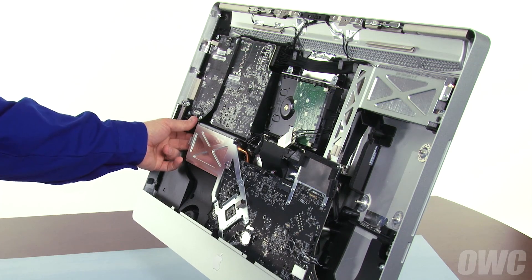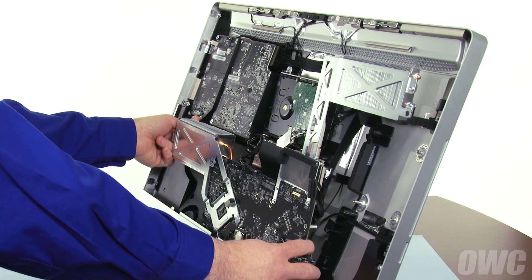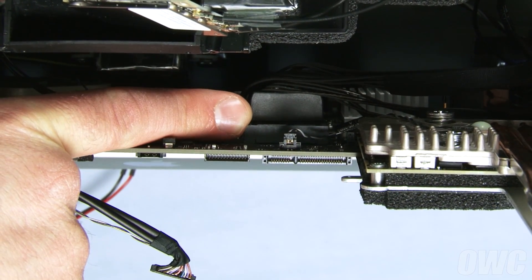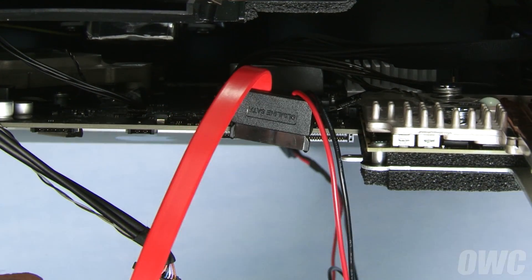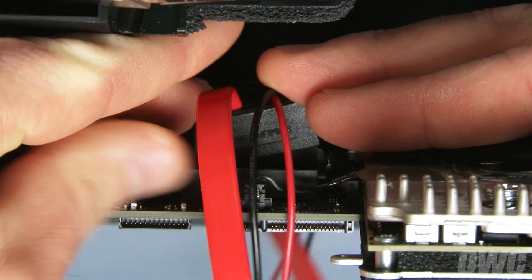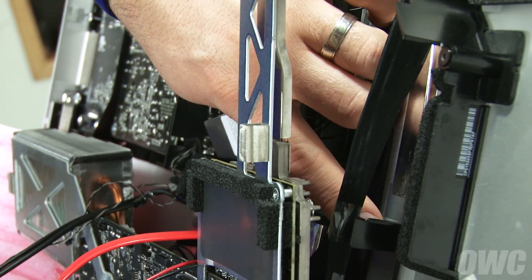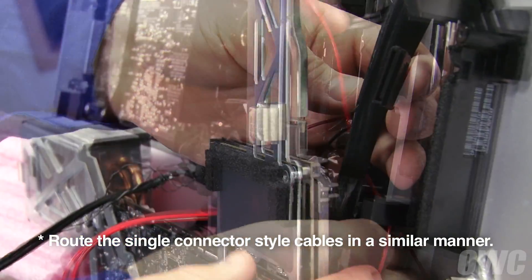With your left hand behind the heatsink and your right hand behind the logic board, gently angle the logic board assembly forward until the heatsink on the left clears the board just above it. The SATA port we're going to connect to is located on the back side of the logic board. Arrange the cable from your DIY kit so that the thicker cable is to the left and the thinner cables are to the right as you look at the iMac. Once positioned correctly, the connector will simply slide into place. Route both cables through the lower channel, then through the upper channel. It's easiest to route the cables one at a time, starting with the thinner cables first.